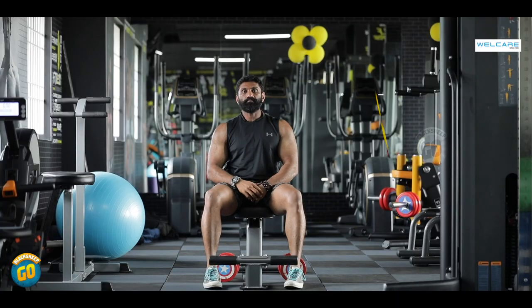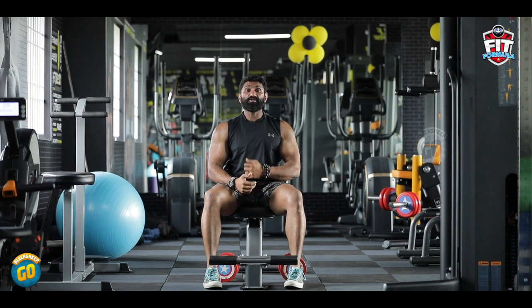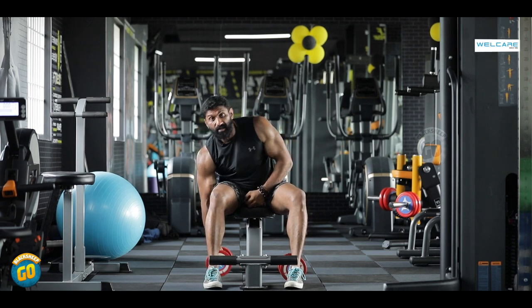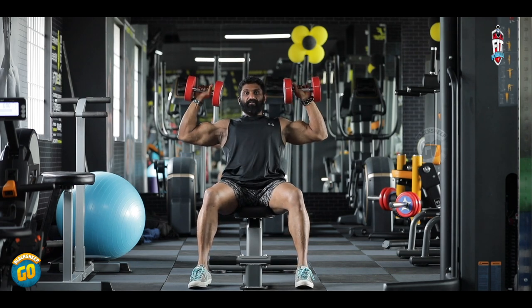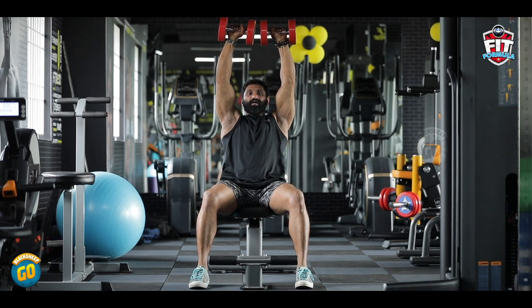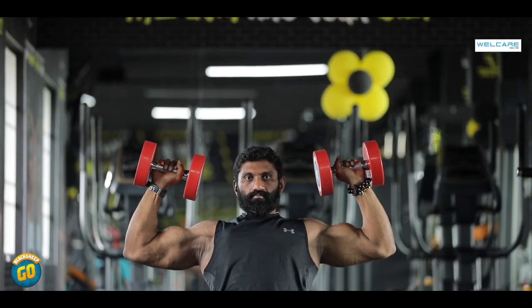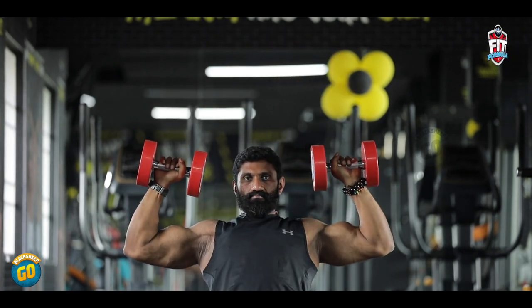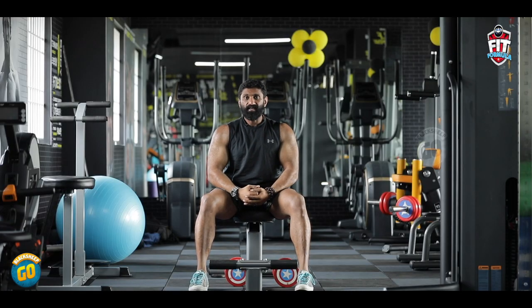Exercise number 3: Dumbbell Shoulder Press. For any upper body muscle work, shoulder support is needed. That's why you need a Dumbbell Shoulder Press. Start at ear level, press up, contracting the shoulders. Bring it back to ear level and press again. This exercise is 3 to 4 sets of 8 to 10 reps.